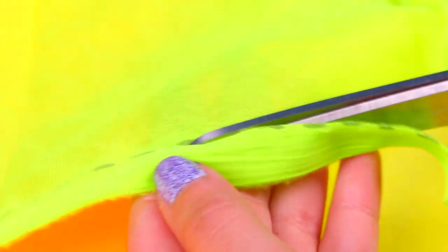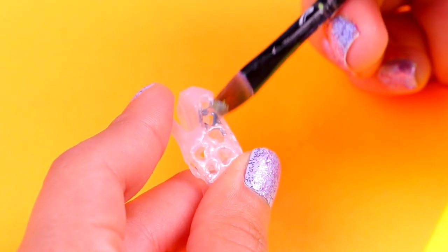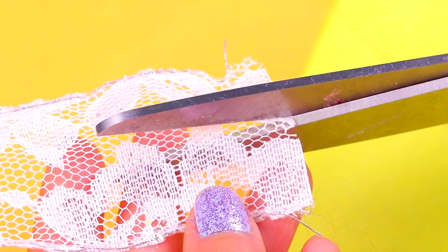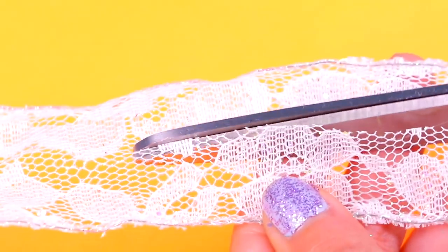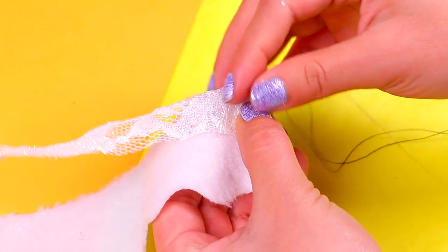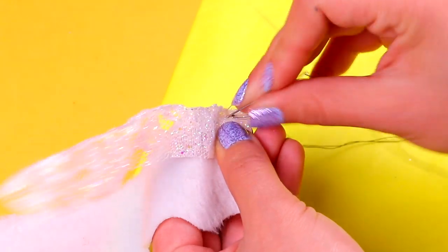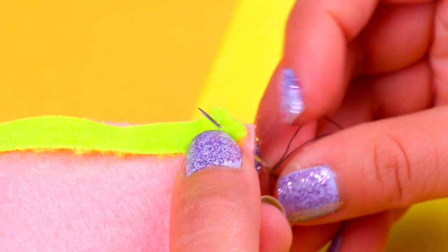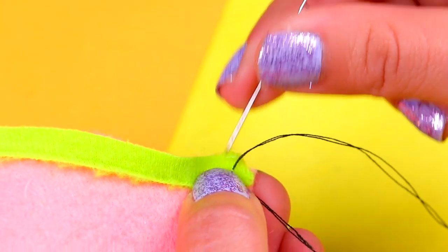My favorite part of the Poopsie Surprise unicorns is the hair — it's so colorful and shiny! Now we're gonna paint these Barbie shoes with metallic silver paint. Next, we're gonna cut a strip out of this cute white lace; this fabric will make the outfit look amazing. Be careful with your fingers while using the scissors. Once we've cut the strip, we're gonna sew it to make the mom a super cool diaper, like the ones our Poopsie dolls have. Now we're gonna sew the strip of yellow fabric to the edge of the pink felt with a thin piece of thread and a needle.